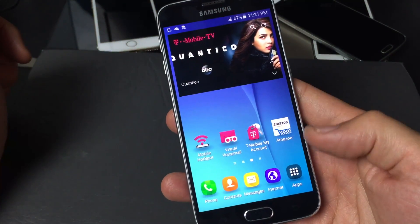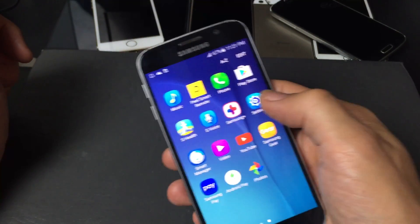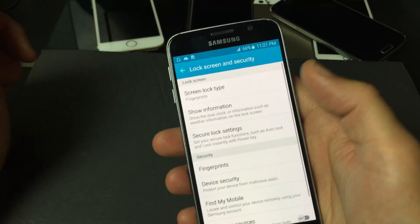Then what you want to do is tap on Apps, and look for Settings. From here, scroll all the way down to where it says Lock Screen and Security, and tap on that.